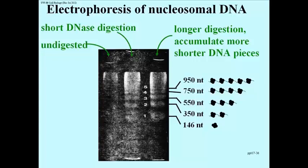The middle lane contains what you see after digesting with DNase for a short period of time. Several bands have formed, numbered 5, 4, 3, 2, and 1. There's still a fair amount of undigested material near the top of the lane, suggesting that the DNase digest time was not enough to completely attack all the 10 nanometer fibers. In the last lane on the right, digested for a longer period, the lower molecular weight bands moving faster in the gel have increased in intensity relative to a decrease in the larger sized fragments.